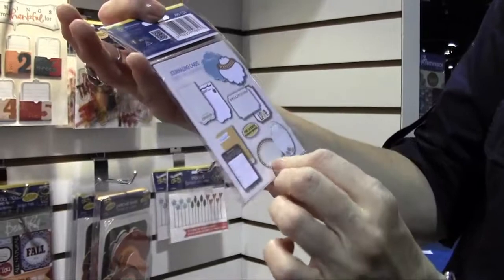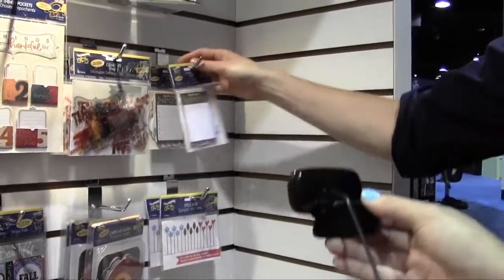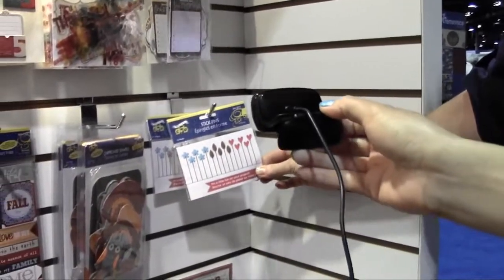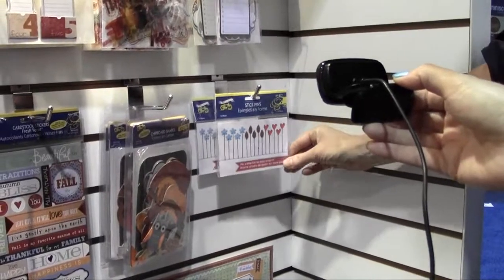These are journaling cards, with 10 different wonderful little shapes for journaling. These are cute stick pins for this collection — more stick pins for the stick pin lovers. Someone said their wish list is really long!